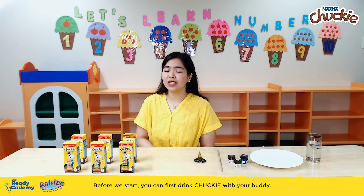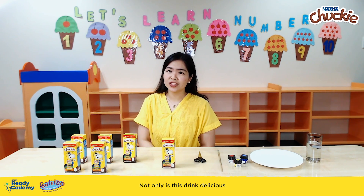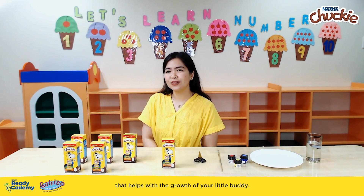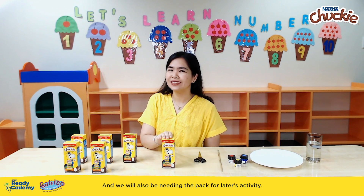Before we start, you can first drink Chucky with your buddy. Not only is this drink delicious, but it is also packed with nutrients that help with the growth of your little buddy. And we will also be needing the pack for later's activity.